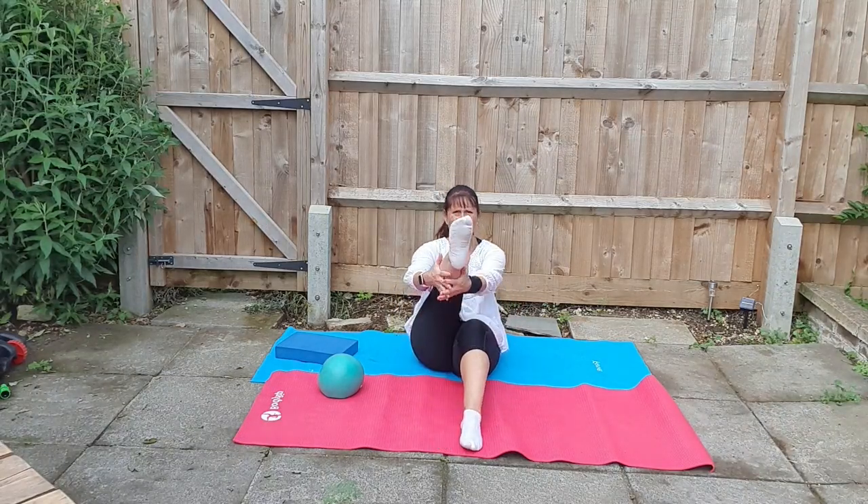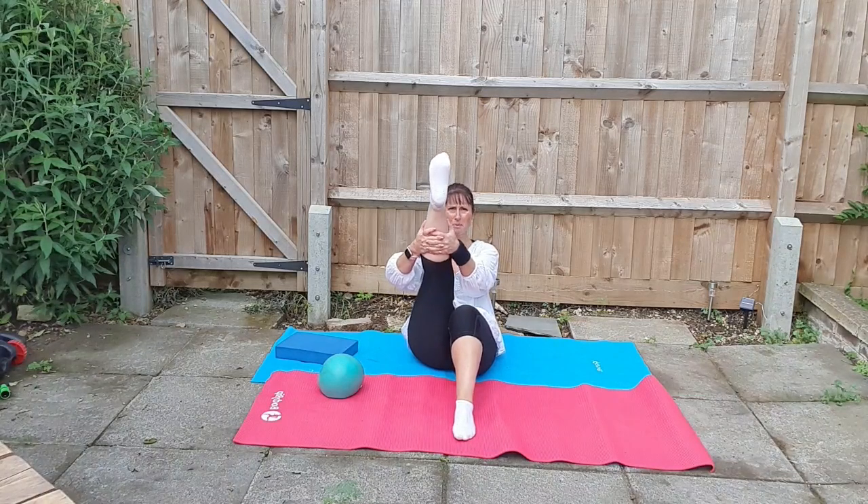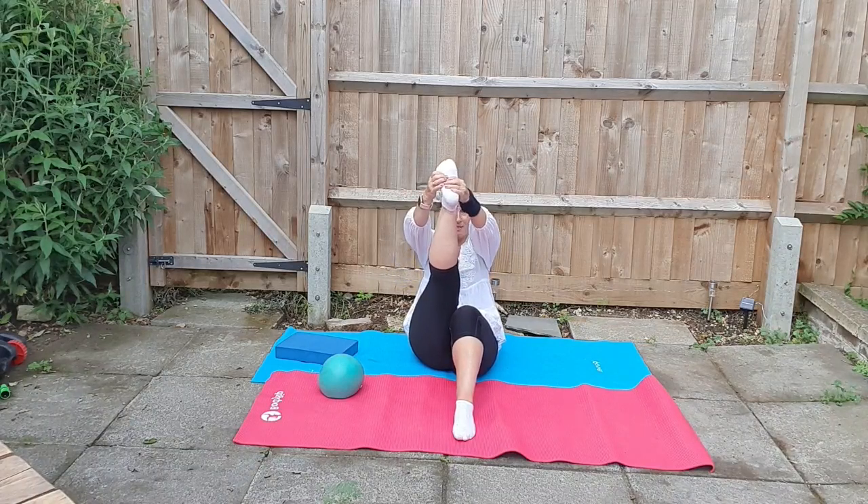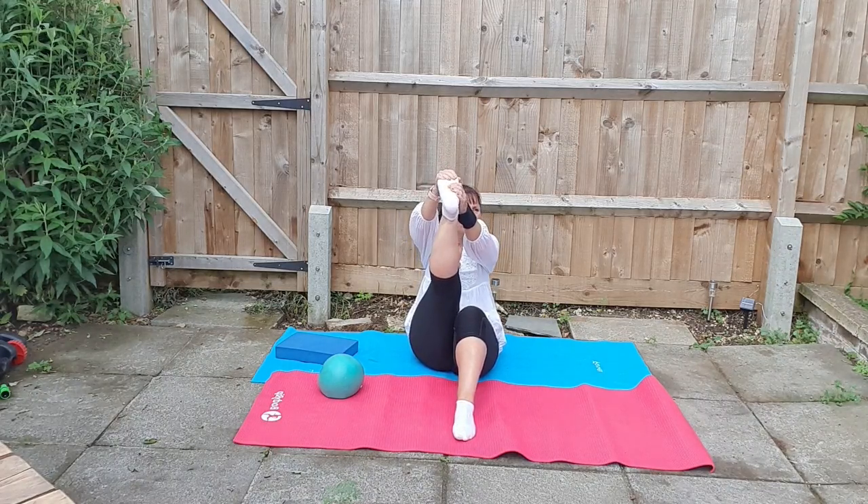First, what you're going to do is stretch one leg at a time. We've done these before. We're going to bring that leg or foot towards the head. For those that are able-bodied, let's see if we can get those hands to the feet and stretch, taking the back of the leg there towards the head. You may even want to hold to feel that stretch down the back of the leg.